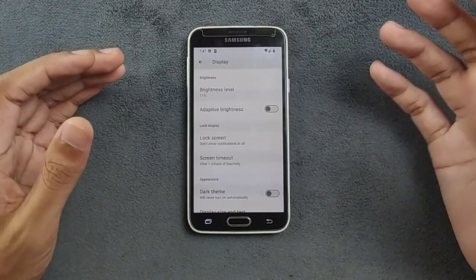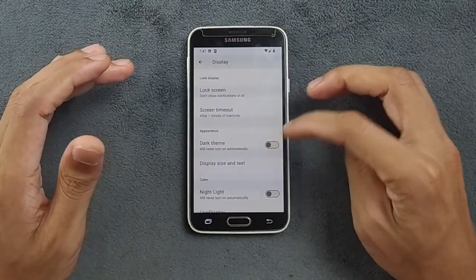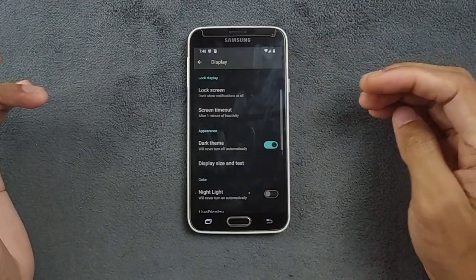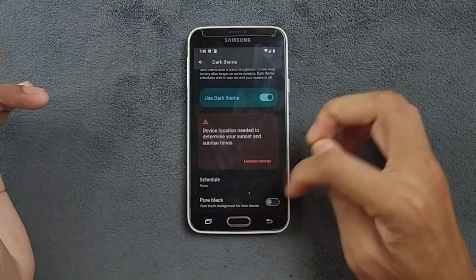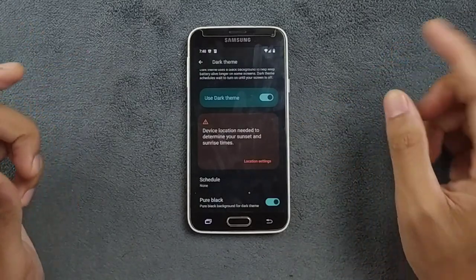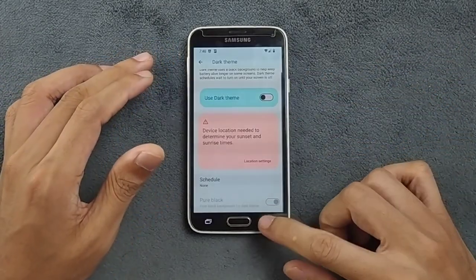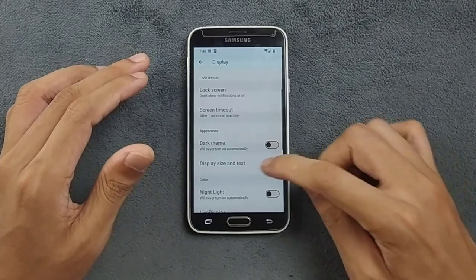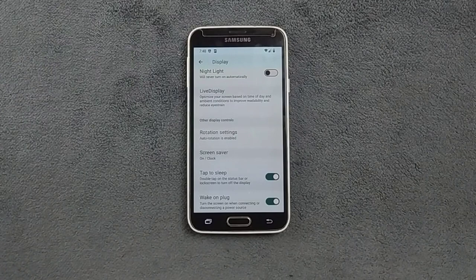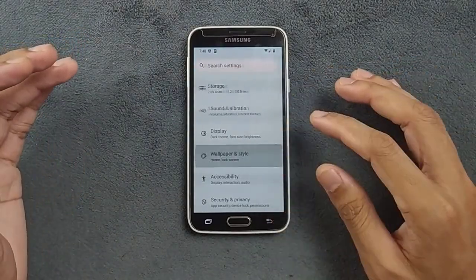Going to the Display section — adaptive brightness does work. I turned it off because when I'm shooting video it sometimes blows up the display. Going with the dark theme, you can turn it on. If you go inside, you can turn on pure black which gives you the AMOLED inky black, which I really prefer. Let's turn it off for the sake of the video. You're also getting Night Mode and everything like what you get with a GSI-based ROM.